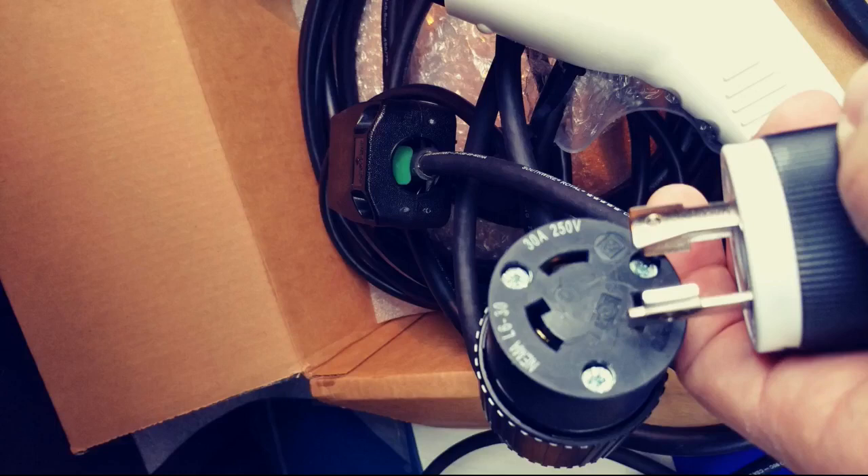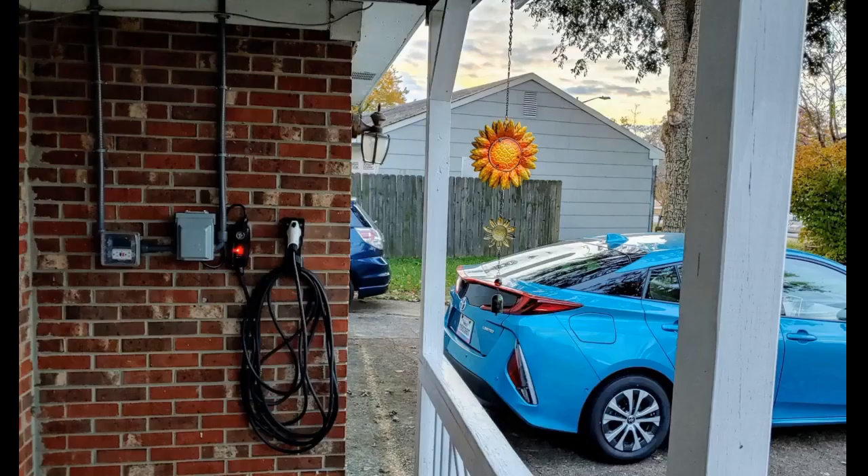Charges the Ford C-Max in just under 2 hours, which is good for about 20 miles. Previously it was taking nearly 5 hours with 120 volt. It is much faster than the 110 charger that came with the car, but not what is pictured.